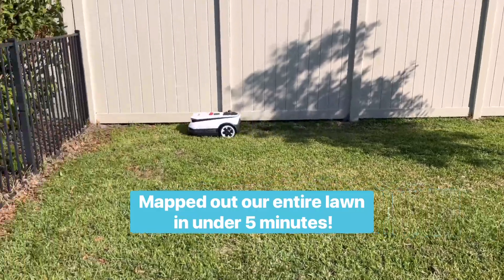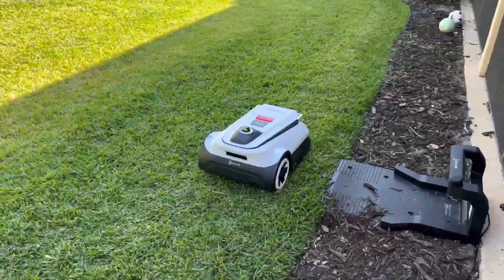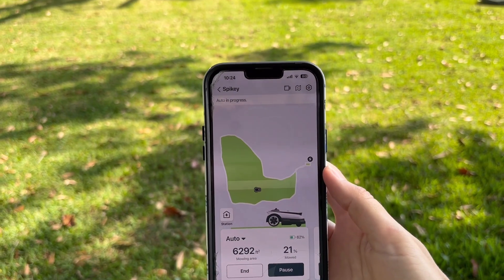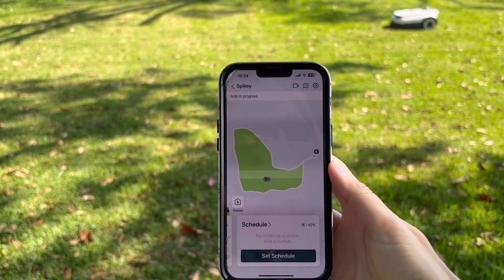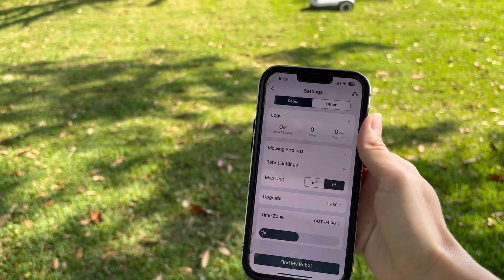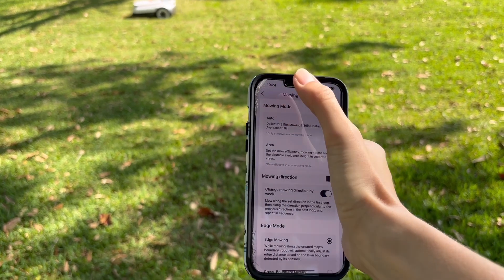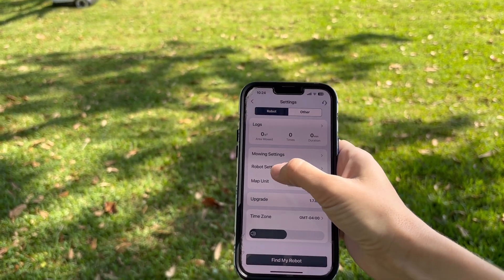Once the app is installed and the robot has mapped your yard, you can set up a customized mowing plan. The app allows you to set mowing schedules according to your own schedule. You can also customize your lawn care experience by managing multiple mowing zones, easily defining restricted areas, and adjusting mowing paths. You can adjust your desired speed, cutting height, obstacle avoidance height, and mowing direction to meet your needs. The cutting height is adjustable from three to nine centimeters in one-centimeter increments simply by a swipe of your phone.